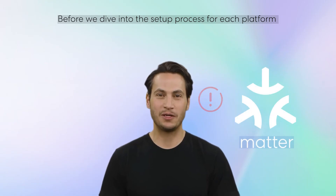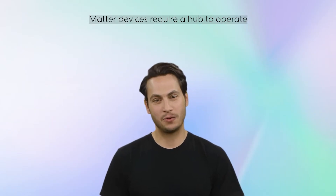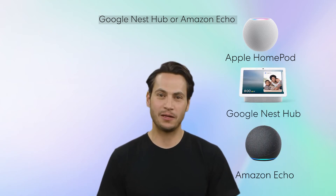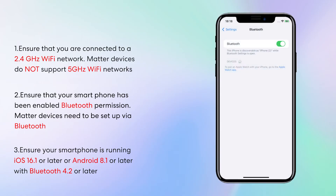Before we dive into the setup process for each platform, there are a couple of important things you need to know about using Matter devices. Matter devices require a hub to operate — this could be an Apple HomePod, Google Nest Hub, or Amazon Echo. Ensure that you are connected to a 2.4 GHz Wi-Fi network, as Matter devices do not support 5 GHz Wi-Fi networks. Also ensure that your smartphone has Bluetooth permission enabled, as Matter devices need to be set up via Bluetooth.